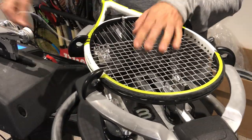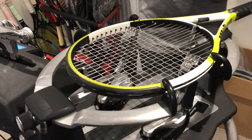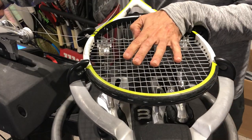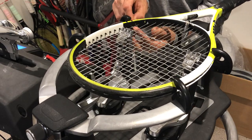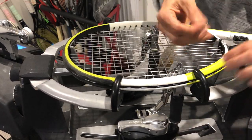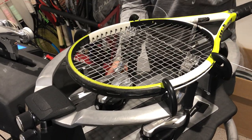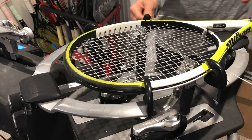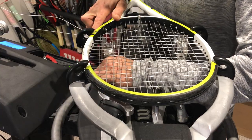A useful piece of information: when you need to pull a string, you always want it to be clear of your fixture. I wouldn't suggest going through this side of the fixture and pulling against it — always try to stay clear. If your machine is a good machine, it should have a lock. This machine has a little lever down here — it's locked. So if you need more space or you have this function on your machine, use it so the string isn't touching your fixture.